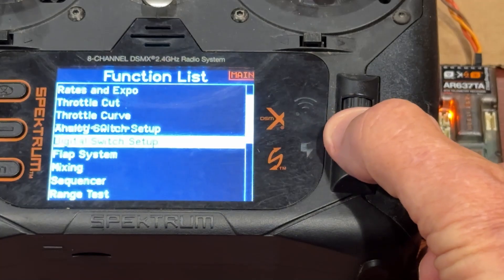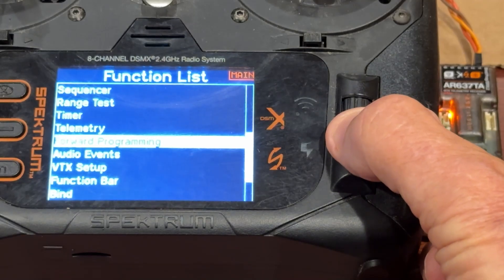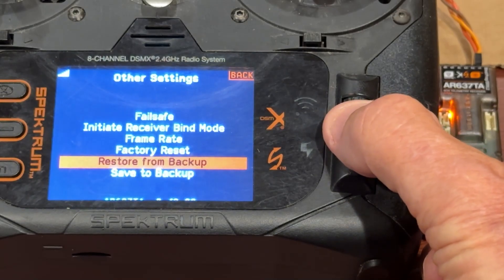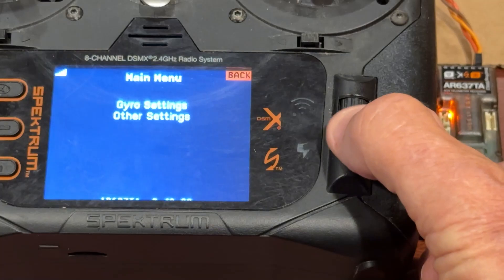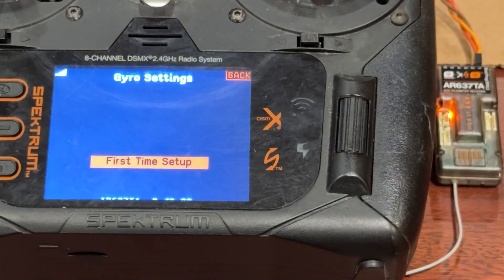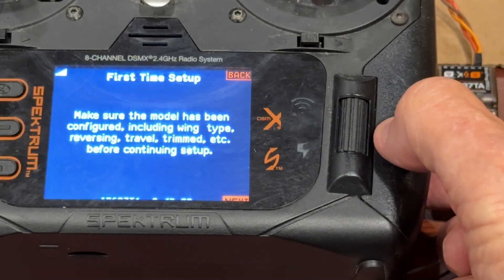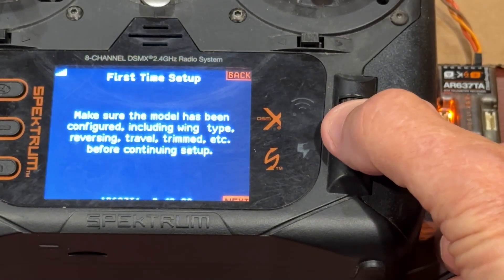Now we're going to go back into forward programming. By the way, you can't do that until you unlock that TA completely. So now — other settings, set frame rate, we can do another factory reset, restore from backup, whatever. Now if we hit the back button, let's go look at gyro settings. First time setup — this is going to come up because you have now erased all of the settings. We'll make sure the model is configured including wing type, servo reversing if any, travel, that it's all trimmed up, and continue.